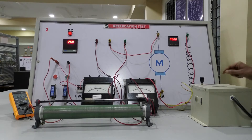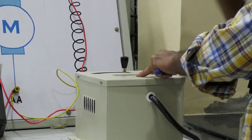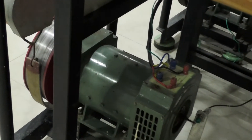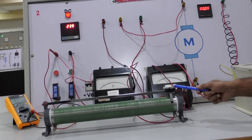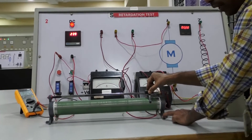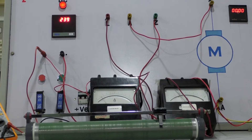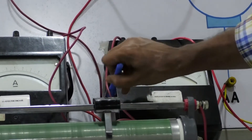Let us start the DC shunt motor with the help of the three-point starter by slowly moving the handle. With the help of the three-point starter, the DC shunt motor has been started. It is now rotating at less than rated speed. By slowly increasing the resistance to the field winding, we increase the speed to the rated speed of 1500 RPM.